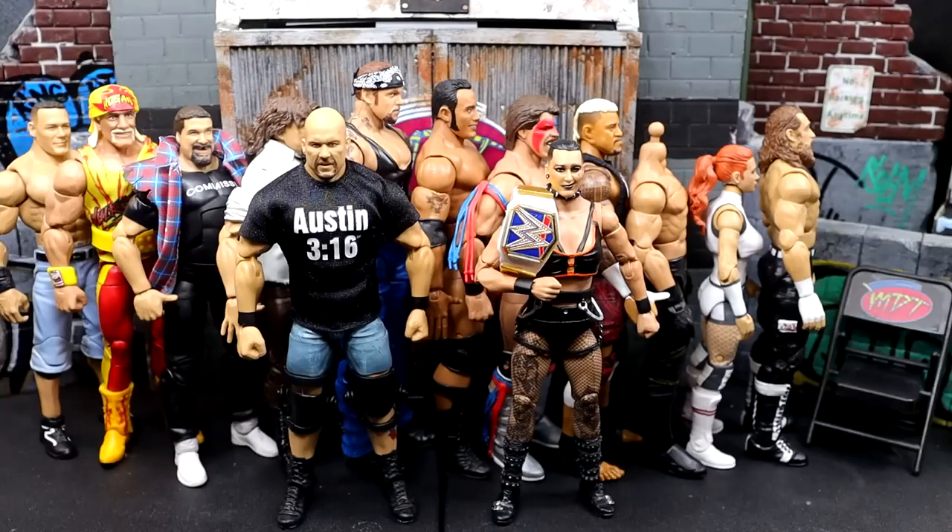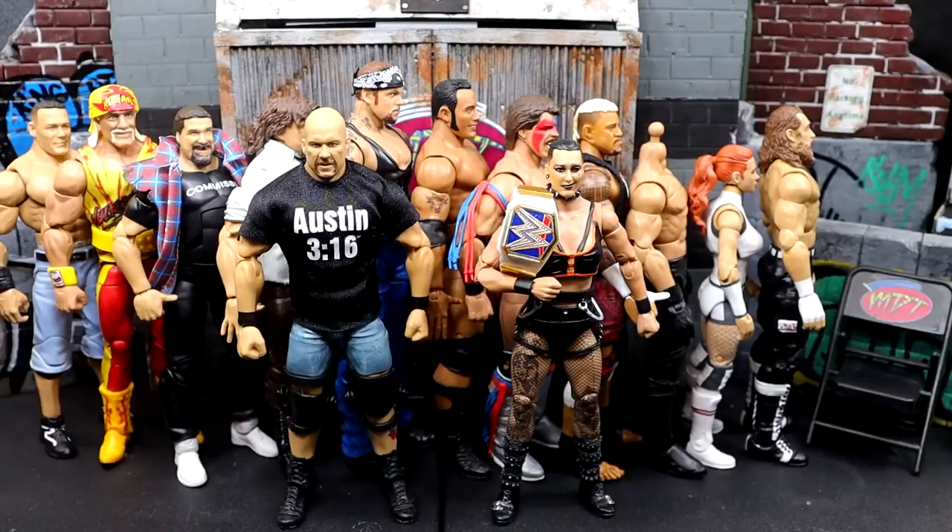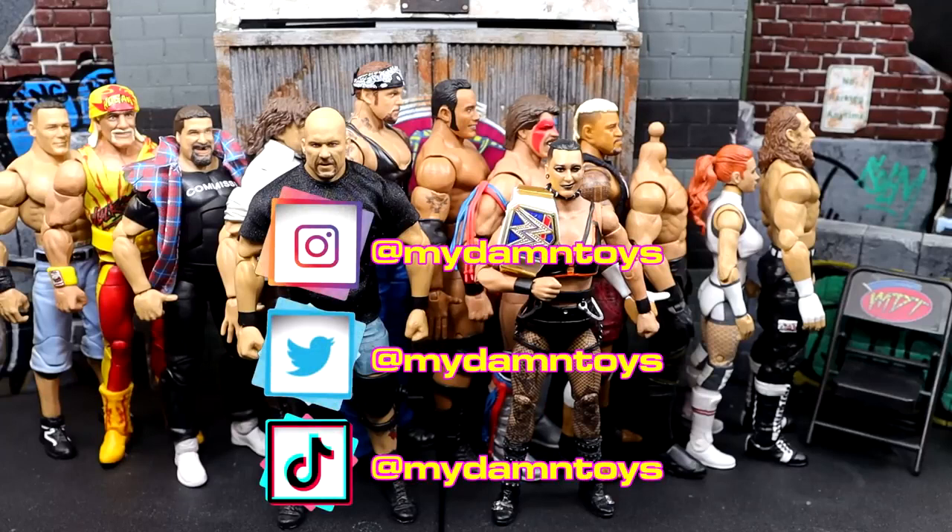I would love to know if you guys agree with me down in the comment section, or have your own list. Hopefully the echoing wasn't too bad — it sounds like I'm in an echo chamber because the walls are empty and there's no furniture besides this table. I don't even have my chair and I've been on my knees this whole time. A huge shout out to our patrons of the MDT YouTube channel. Leave a like, leave your thoughts below. Follow me on Instagram, Twitter, and TikTok at MyDamnToys. Have a blessed one.